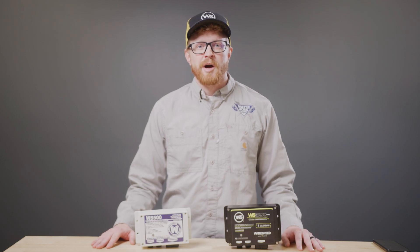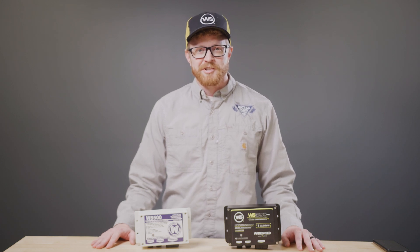With years of experience embedded in its design, the WS500 Pro builds on the reliability of the WS500, incorporating advanced features without compromising on the proven technology.